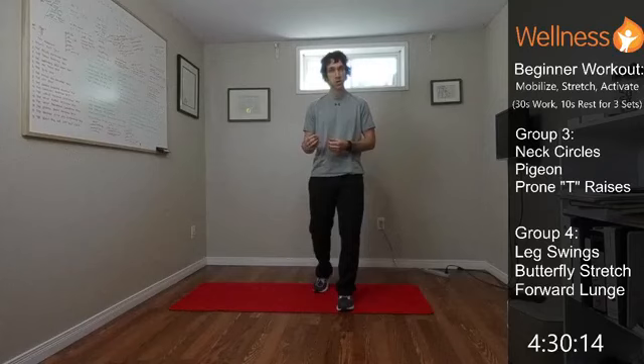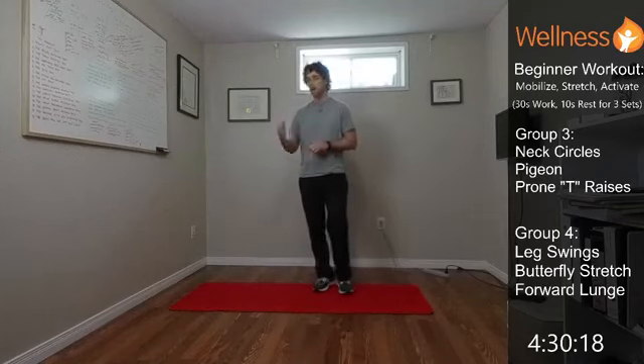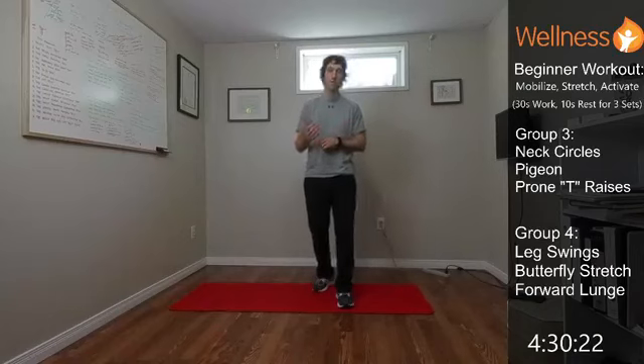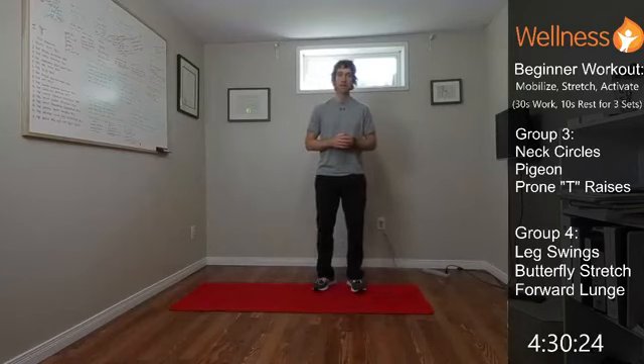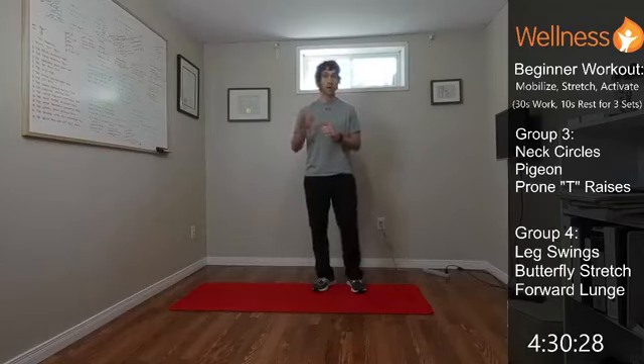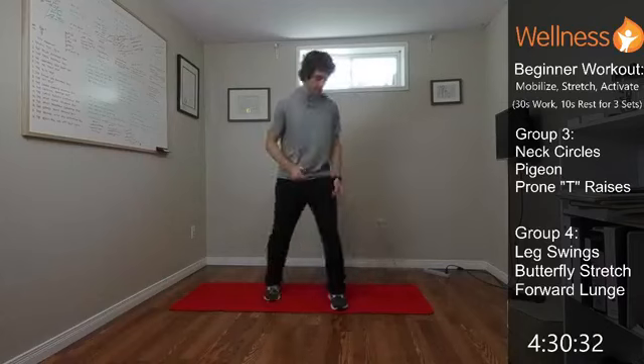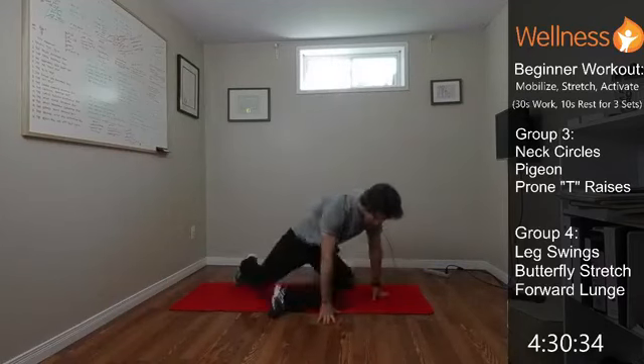We want to hit those muscles we're targeting, work on the mobility we're targeting, and make sure you're having a good time. If you need to speed up or slow down to get a better workout, do what's right for you. We'll pop down on the ground and get into it.